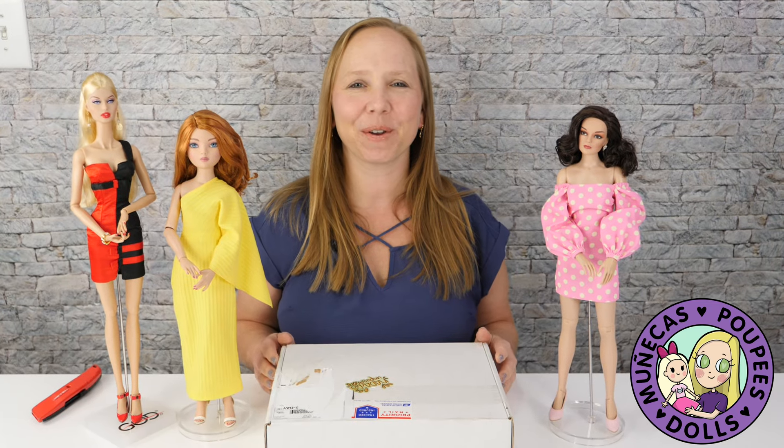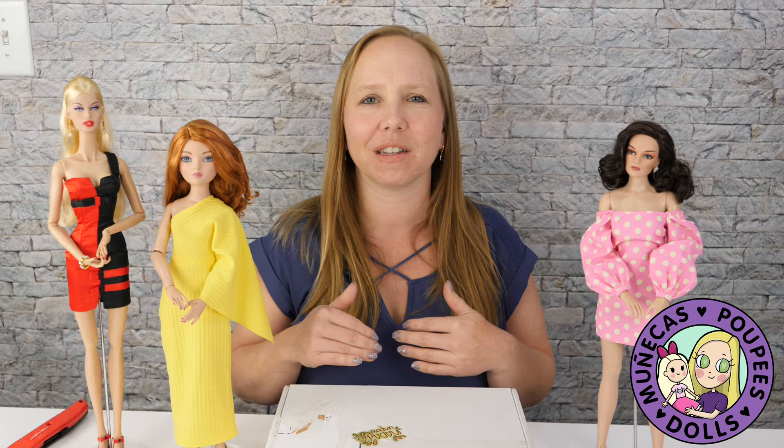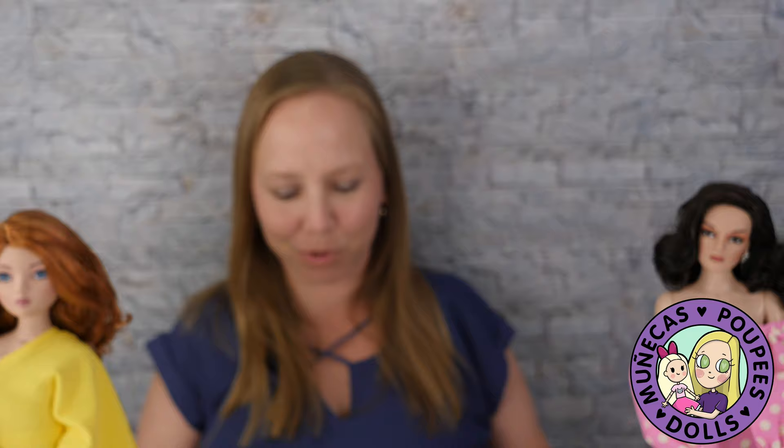Hello everyone and welcome to my YouTube channel and welcome to tonight's Unbox and Watch Party. I thought it would be fun to do an Unbox and Watch Party and kind of bring you guys in on what I do when I get a new Club Grace box, because the Club Grace box is just such a fun experience and I saved it. So if you saved yours with me, thank you very much. If you didn't, I totally understand.